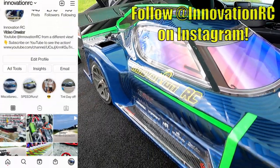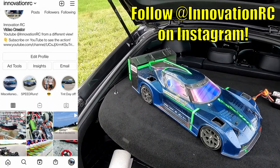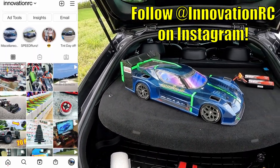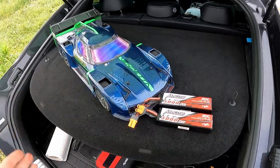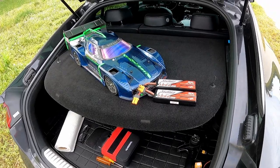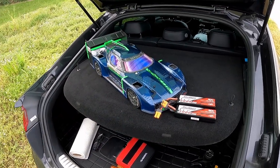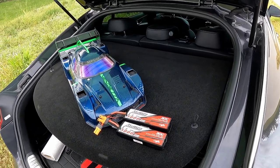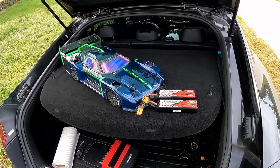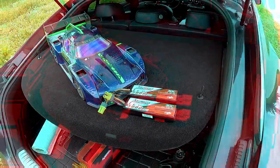If you haven't done so, be sure to follow InnovationRC on Instagram — we'll have more pictures, videos, and other cool things there before it drops on YouTube. On 3S, no matter what I did with this taller gearing, the ESC wanted to cut off at exactly 78 miles an hour three times in a row after cooling the ESC and motor every single time. That just tells me it's the ESC — it doesn't want to push anything more than 100 amps of power. That's completely normal, so we have to upgrade.